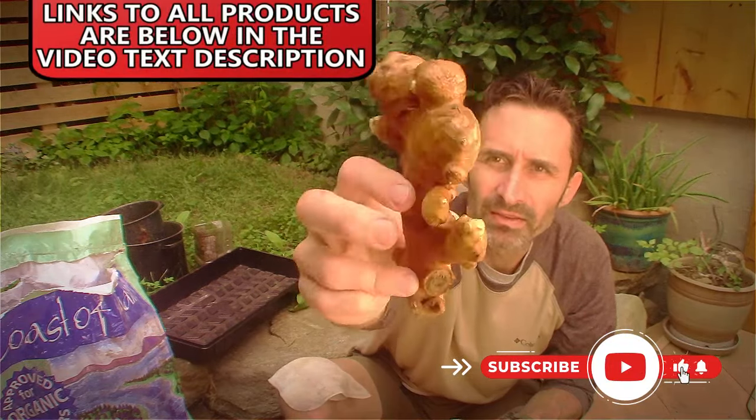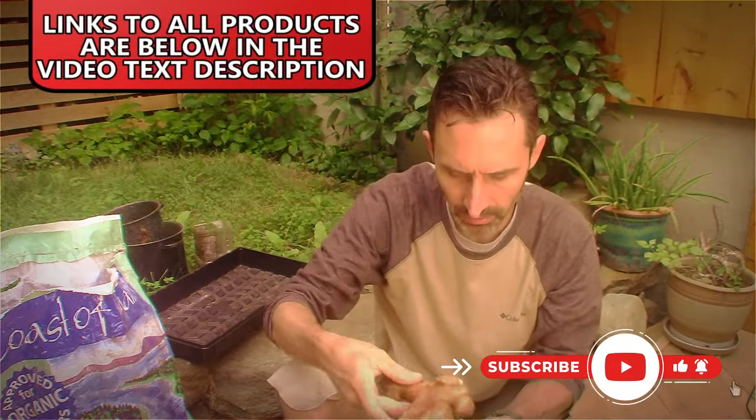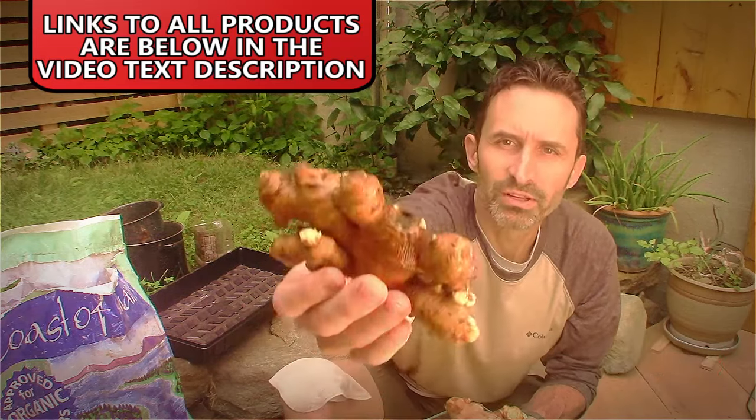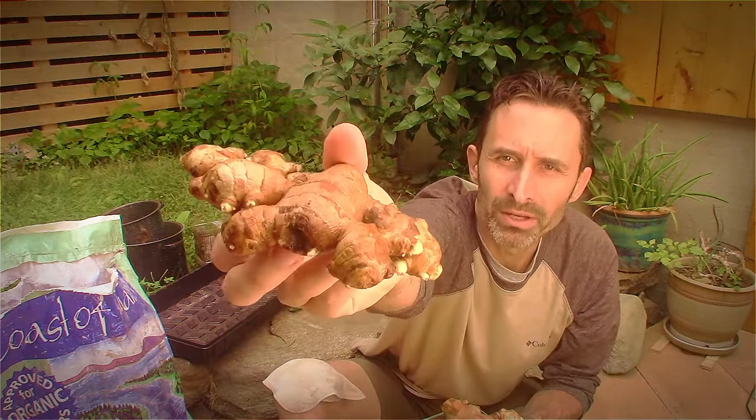These are some ginger roots that I grabbed from the grocery store. They're not organic — just the regular ginger roots you find in the produce department. I've been watering them in this container for a while, and you can see they're starting to get little buds on the tips. They're swelling here and here, and this one down here has a bunch of little light-colored swollen areas at the tips, so it seems like it's beginning to grow — a really good one down here.